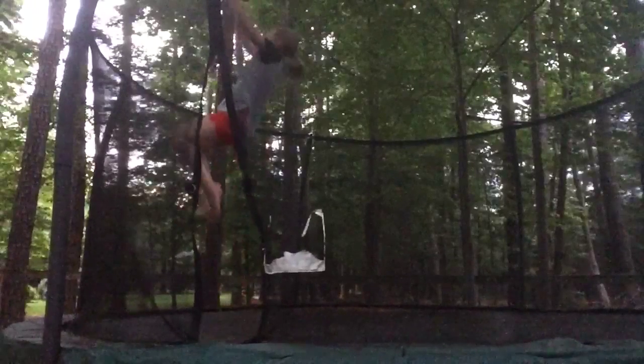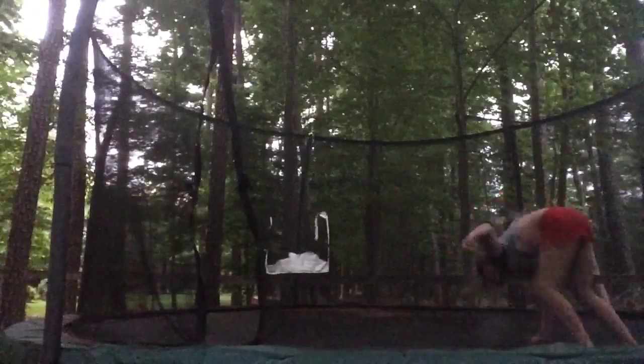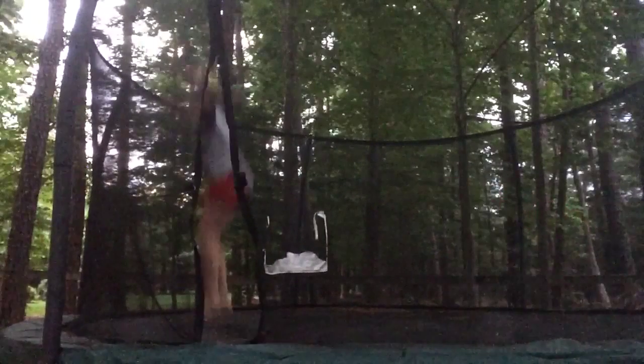I learned this new trick and it's a backflip on your back plus a backdrop roll. I'm calling it a treble backdrop roll, which — I don't know, it's confusing. It was kind of hard, but it's really fun.